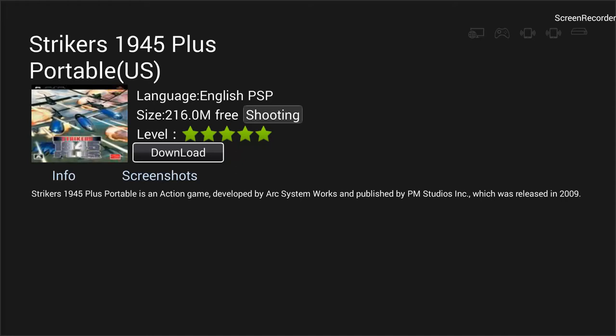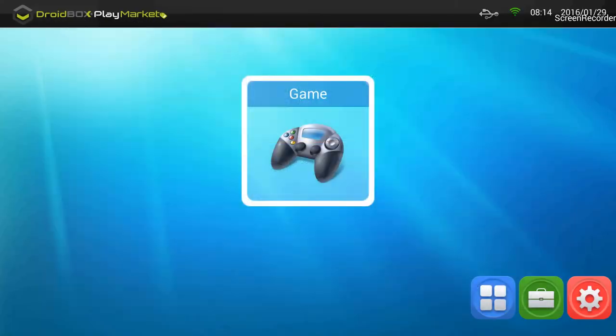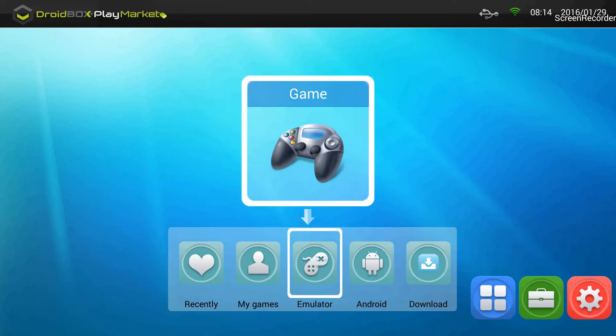Clicking Download will start downloading Strikers 1945 Plus. Once the download finishes, the download button changes to an Install and Start option. Clicking Start installs the game along with the required emulator — pretty easy. You don't have to search online; just go into Droidbox Play Market, find the apps you love, and they are automatically installed. Emulator users used to have to search a lot online, but this app takes care of that.